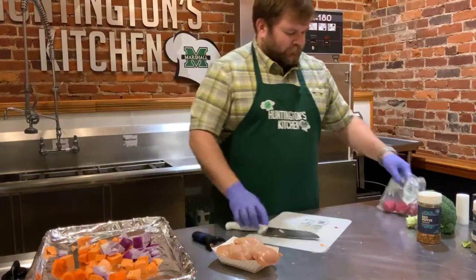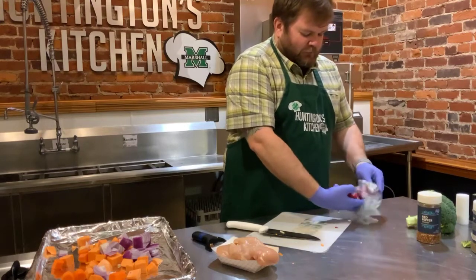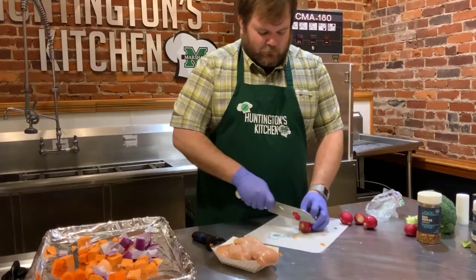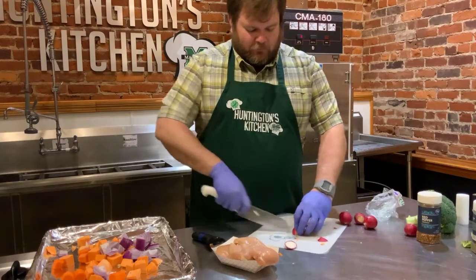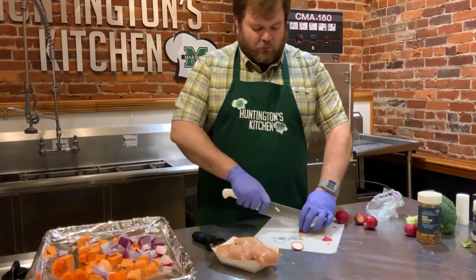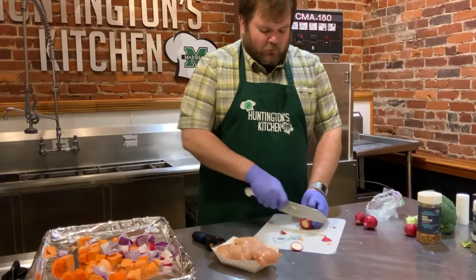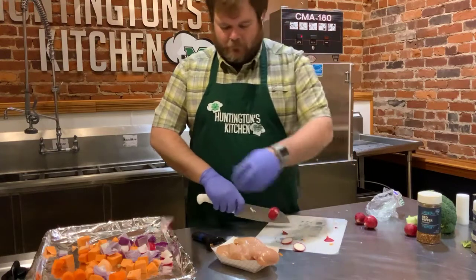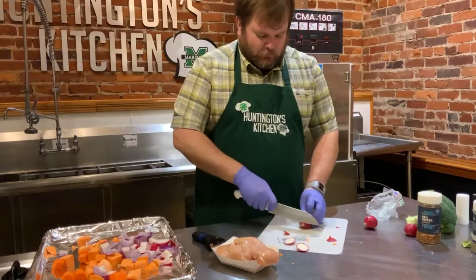Since I didn't find parsnips, I'm doing about five or six radishes. I'll cut the ends off, cut them in half, and then quarter each half so they're around the size of the sweet potato. If you've never cooked a radish before, it's awesome — it kind of loses that peppery bite a little bit but is still nice and flavorful.